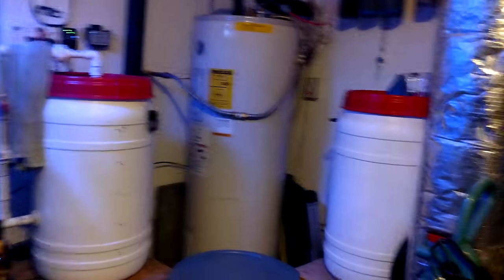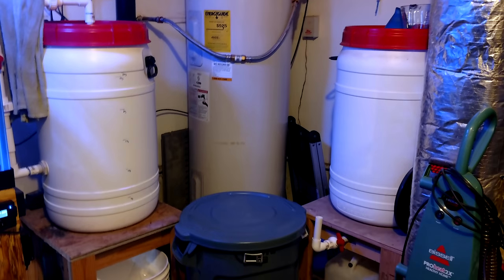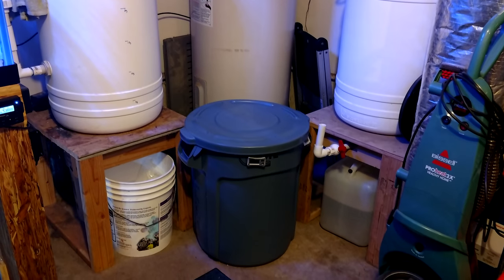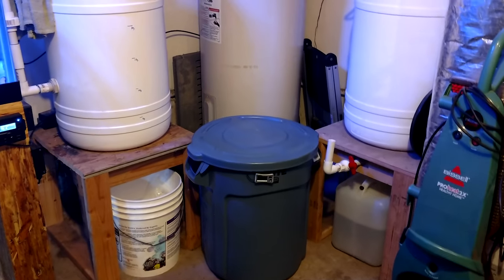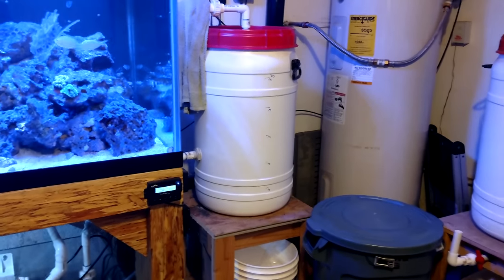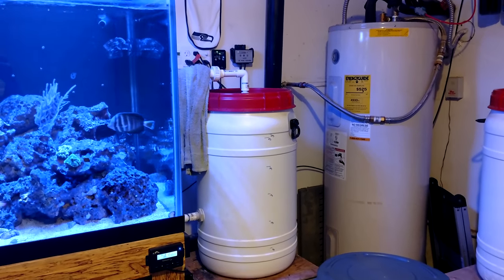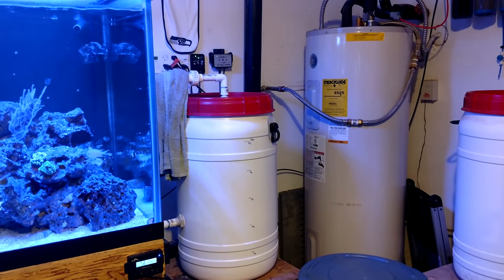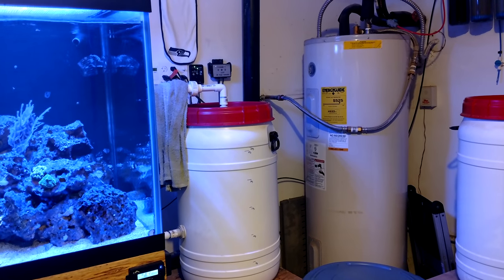I do plan on putting my old 24 gallon bow front right here in the middle - I'll build a stand for it. Once the rock holding tank is cleared out, I'll use those existing rocks to build it up. Not too sure yet if I'm going to plumb it into the main system or run it as a separate system. So keep an eye out for that one.